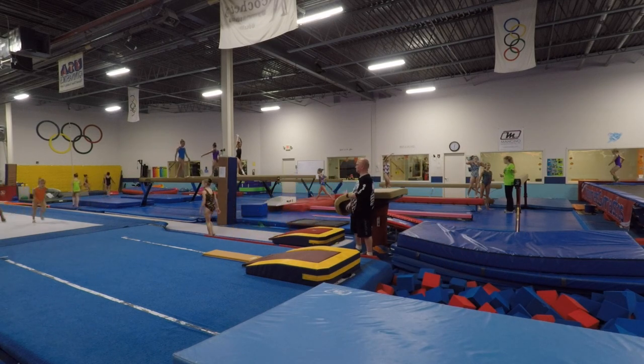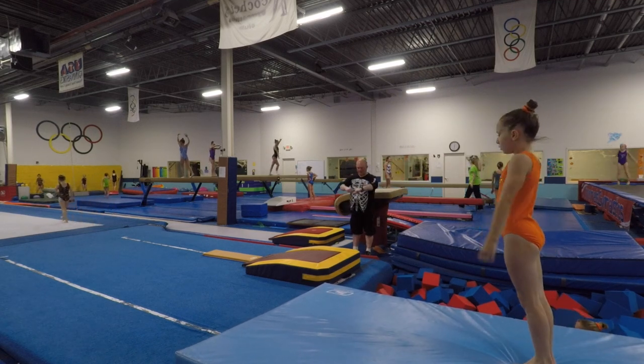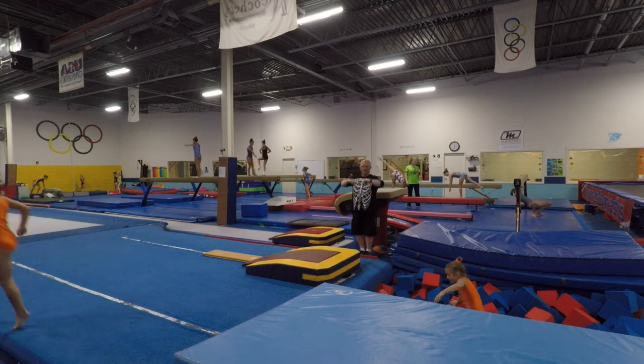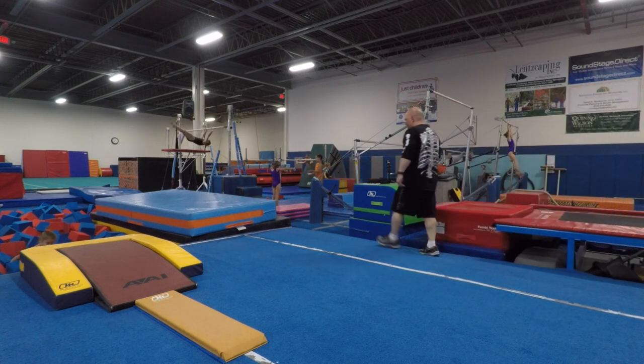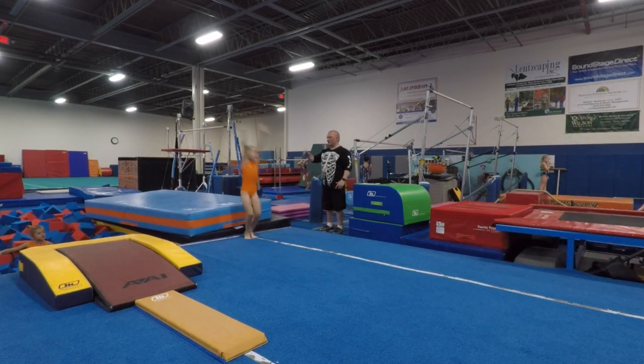Come up a little higher, all right. This one, it's got to be a little stronger. That's the idea.